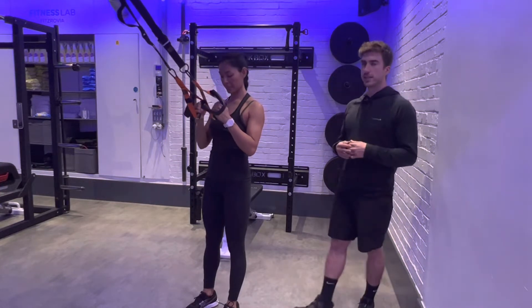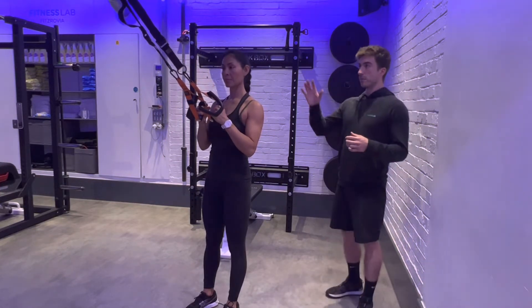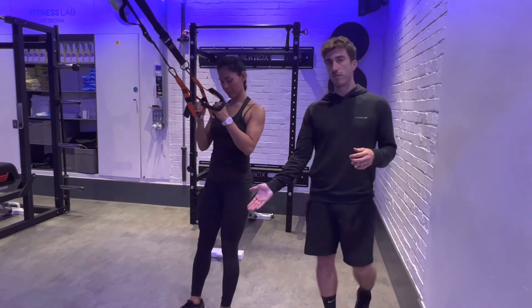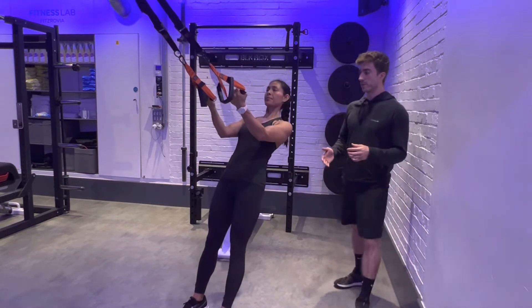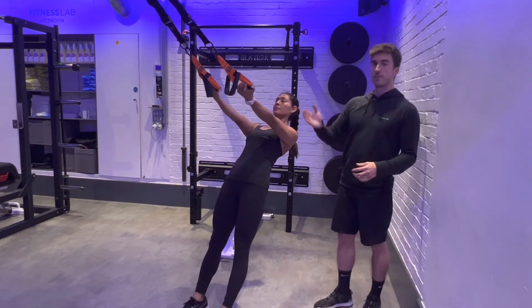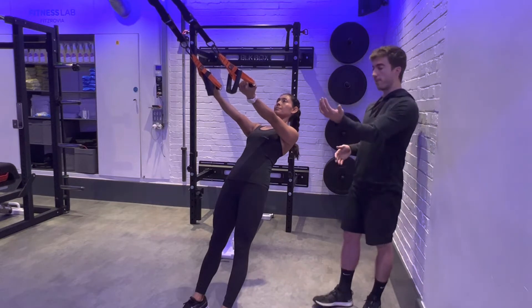To perform the TRX Bicep Curl, you're going to grab a TRX, and how hard you make the exercise depends on how far you walk your feet forwards. You want tension, so come forward slightly, and then have your palms facing up — an open palm position.